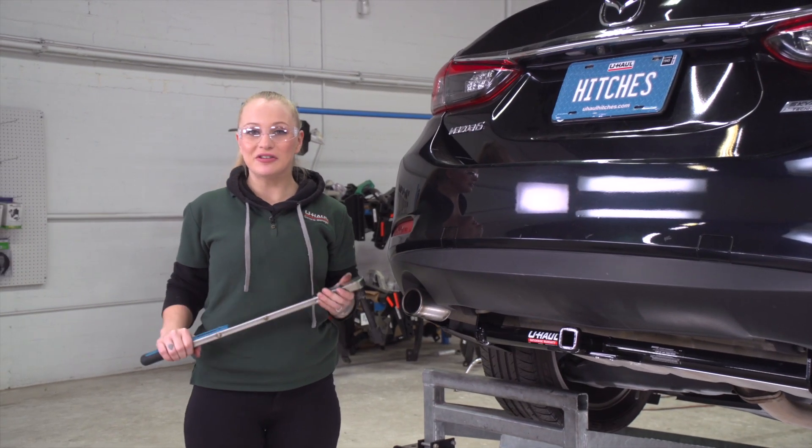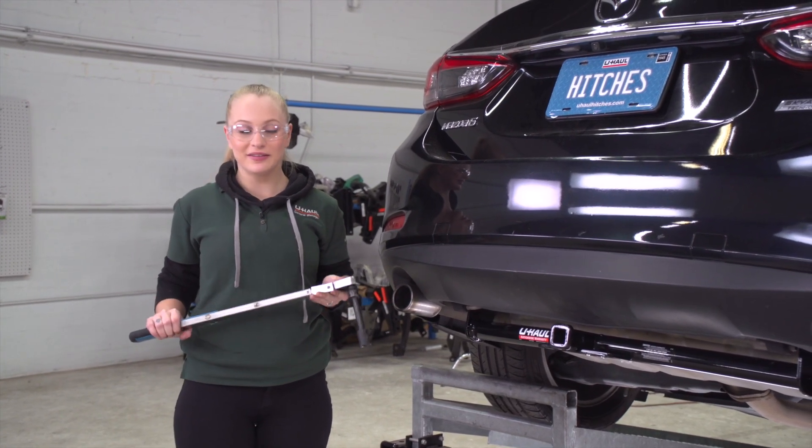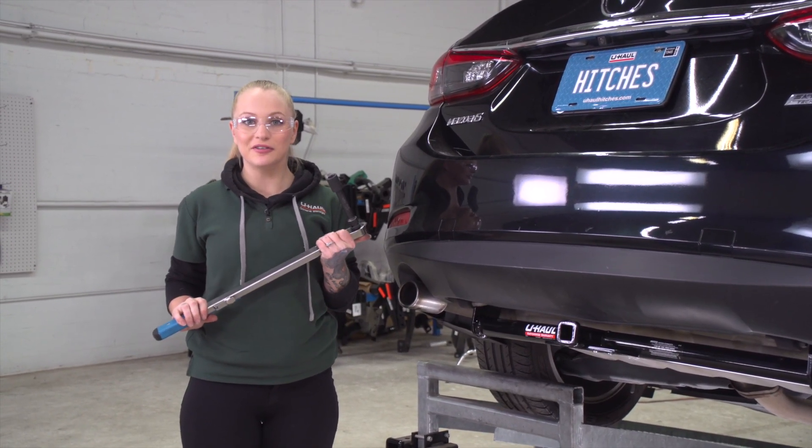Now we're going to tighten and torque all of our bolts to the manufacturer's specs. I'm going to be using a 19-millimeter socket to do this.